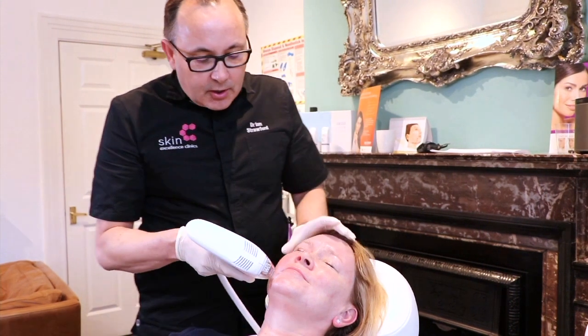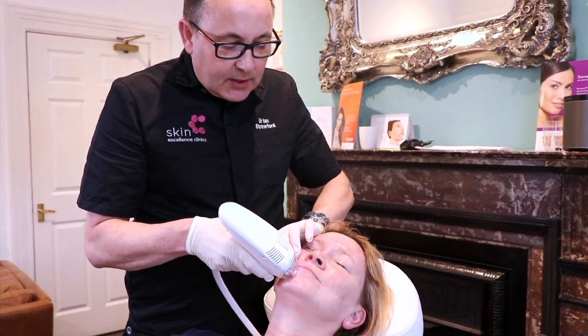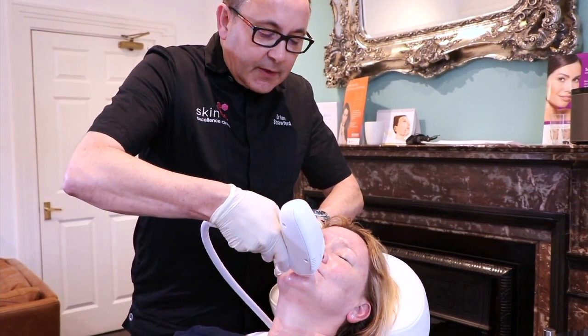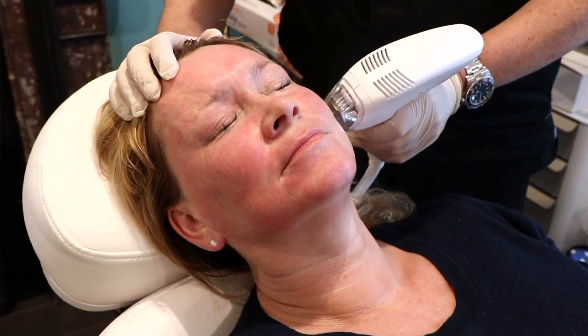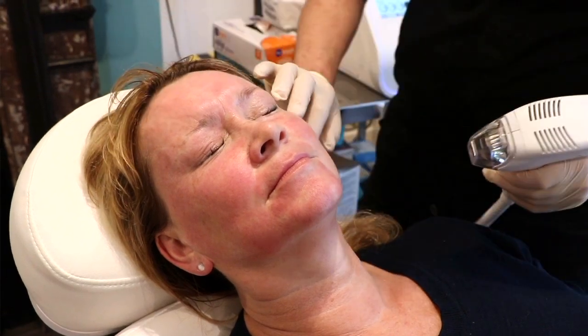We often use hyaluronic acid in pure form to hydrate the skin, vitamin C as an antioxidant, amino acids and peptides to help the skin regenerate and repair, thicken up, and produce more elastin. If people have pigmentation problems, we can use topical agents that lighten the skin and reduce the effects of melanin — so we can treat melasma and hyperpigmentation using this treatment. We can even use a peptide version of Botox to help soften wrinkles and lines.